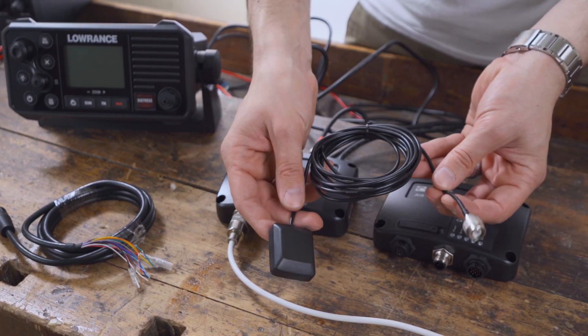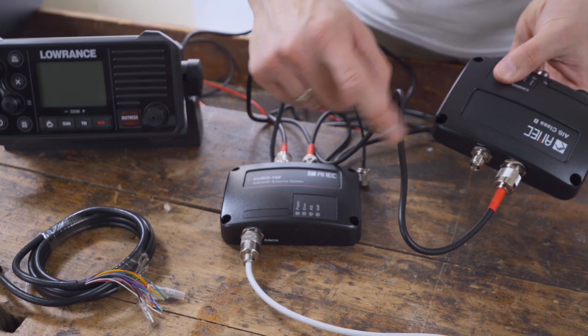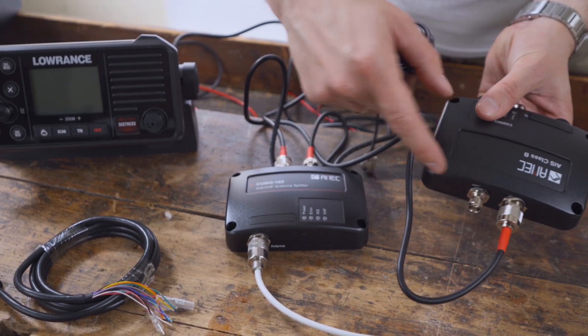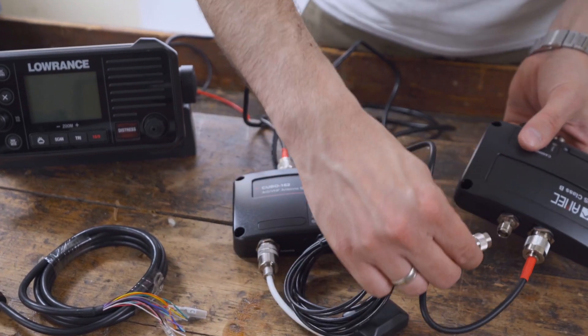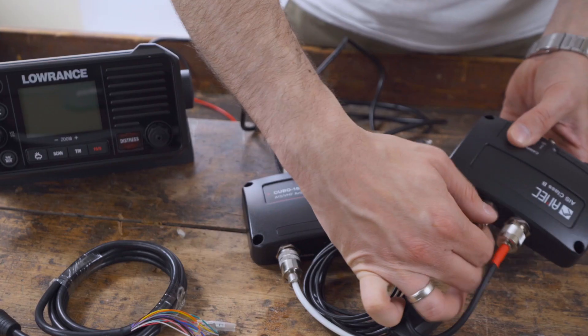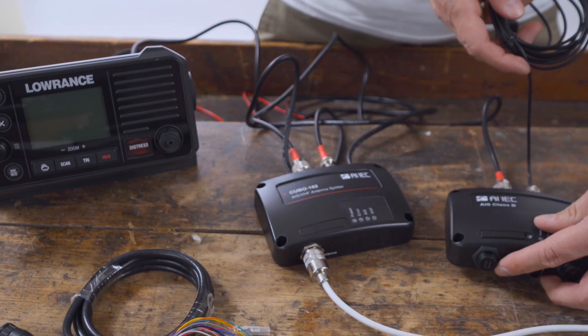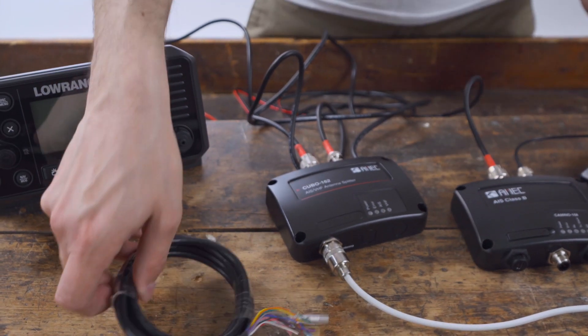We can now connect the included GPS patch antenna. Connect the antenna directly to the transponder via the TNC socket where it is marked GPS. Please note that the patch antenna is not suitable for outdoor use. A special outdoor GPS antenna is additionally available if you would like to use one.